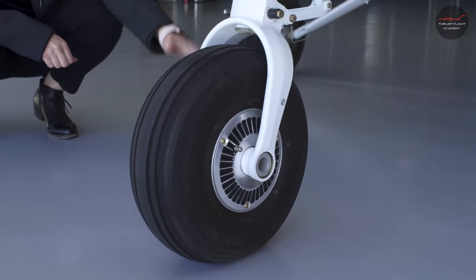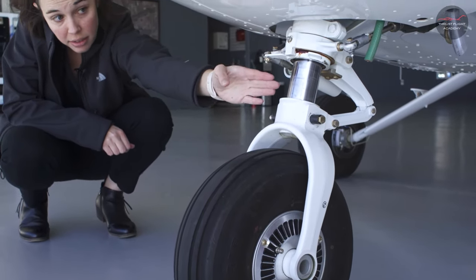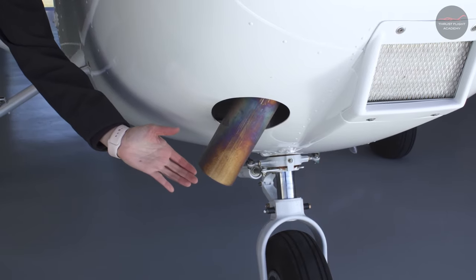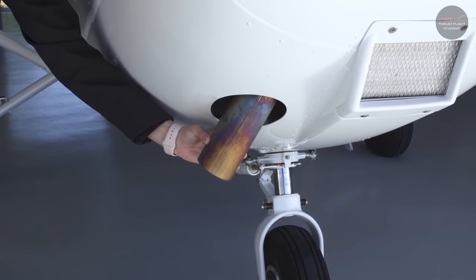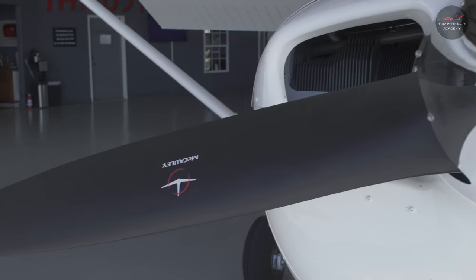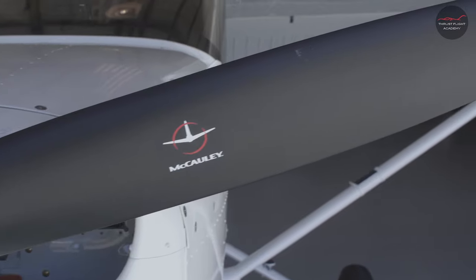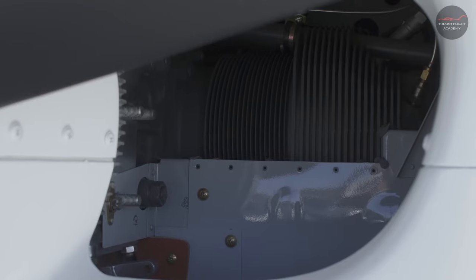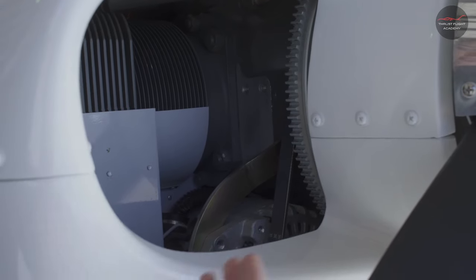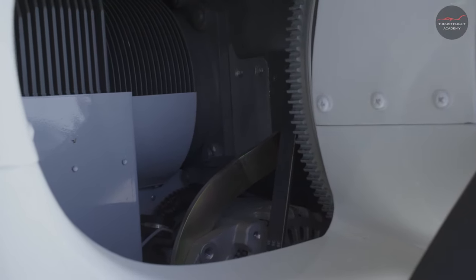We'll also check the nose tire for overall condition and wear, and the nose strut and connectors. We'll check our exhaust for overall condition and security. Next, we'll check our propeller spinner, both propeller blades for nicks and overall condition, each air intake, and the air filter. In the left air intake, we're also going to check our alternator belt — it should be tight and secure.